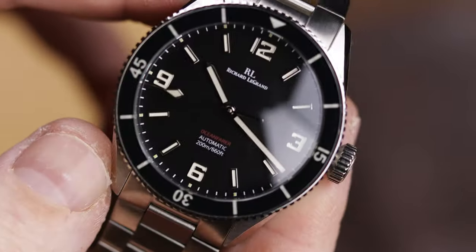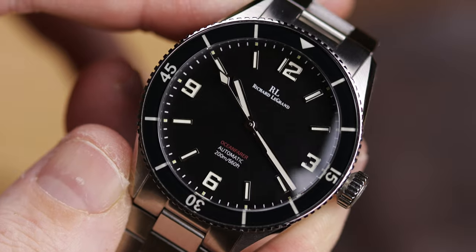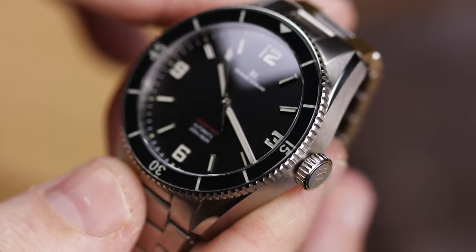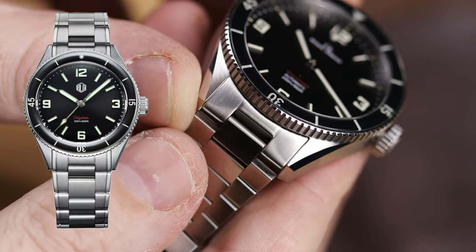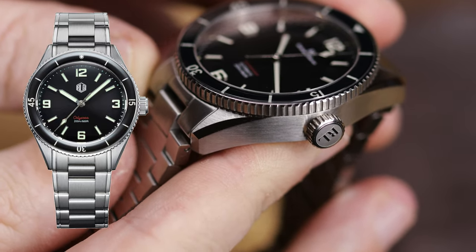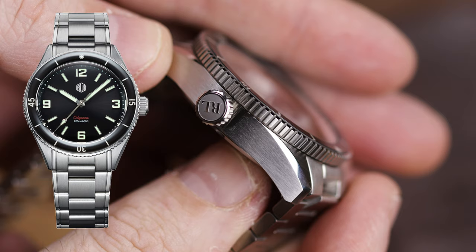Now I have the Ocean Fair in hand. They still do make the Odyssey and there's a new version of it actually on pre-order right now. Both of these watches are very similar — I'll insert a picture of the new one. This one is different in the sense that the lugs are different, the bracelet is obviously very different, but they do have a very similar look to them.